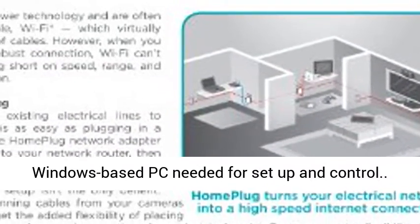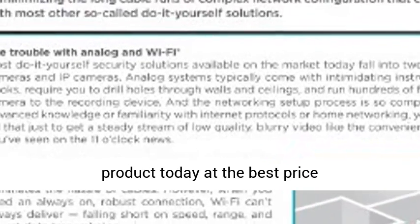Windows-based PC needed for setup and control. Click the link in the description to get this product today at the best price.